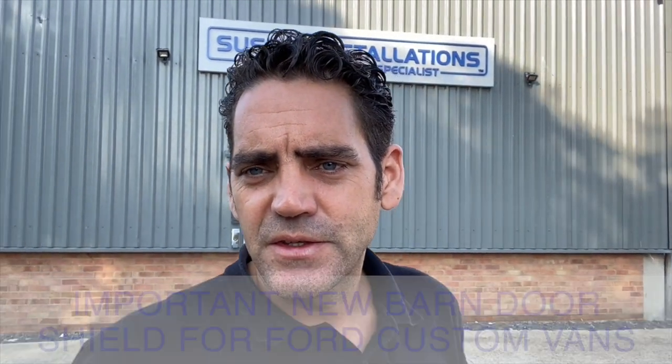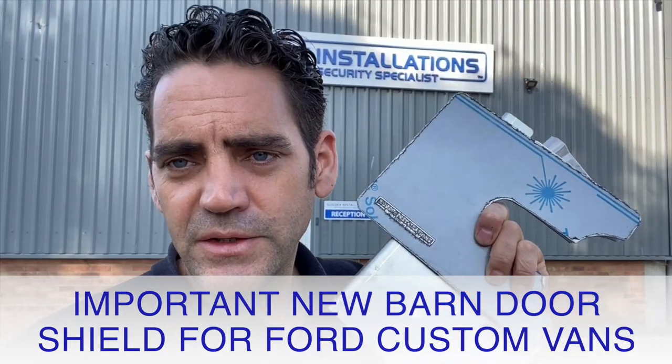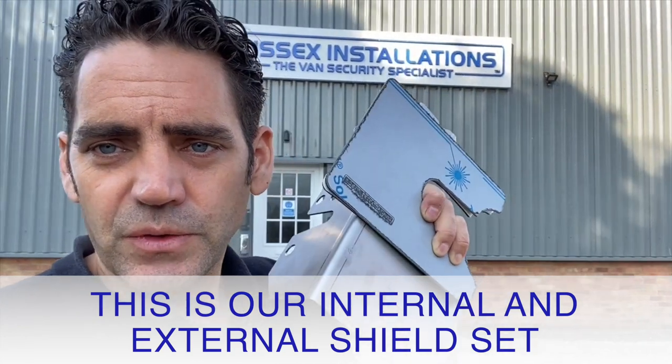Hi, I'm Geoff from Sussex Installations. Today's video is about our new product — a very important product if you're a Ford Transit Custom owner. This is our internal and external shield set.